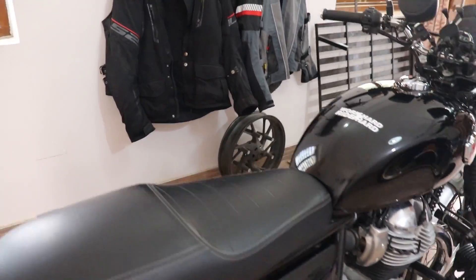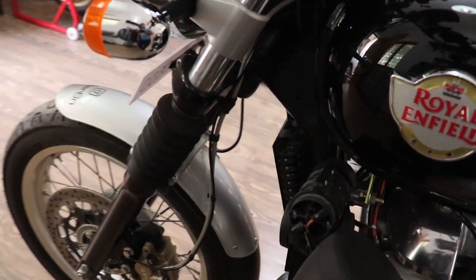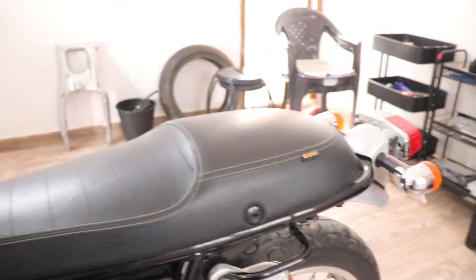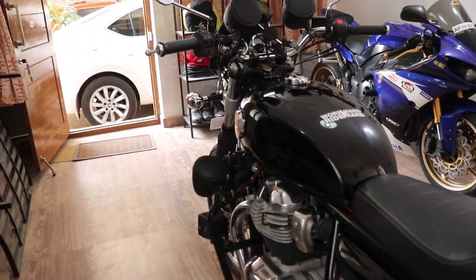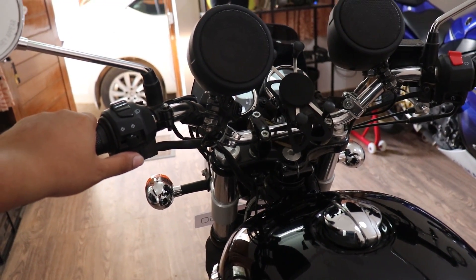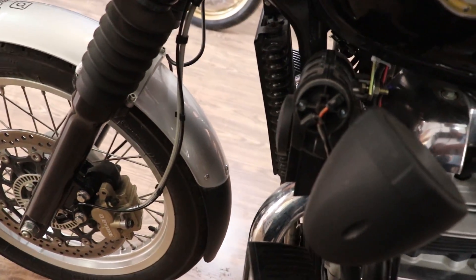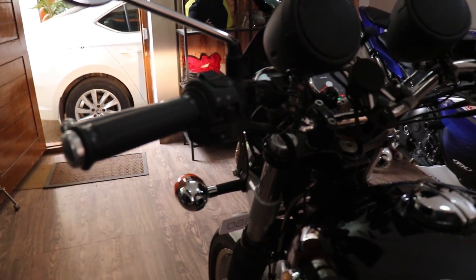The horn has also been changed. Hidden right here is the Denali Sound Bomb horn along with the Denali harness — wiring done by me. Let me show you: [horn demo] — it's very loud!